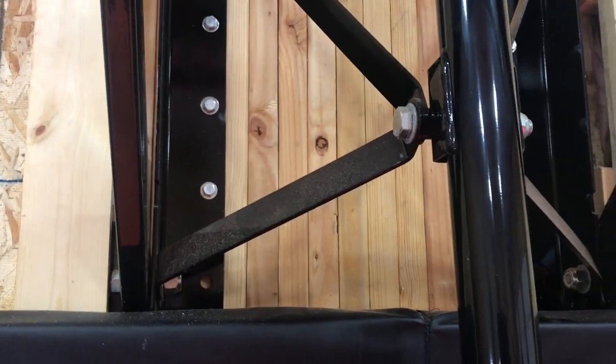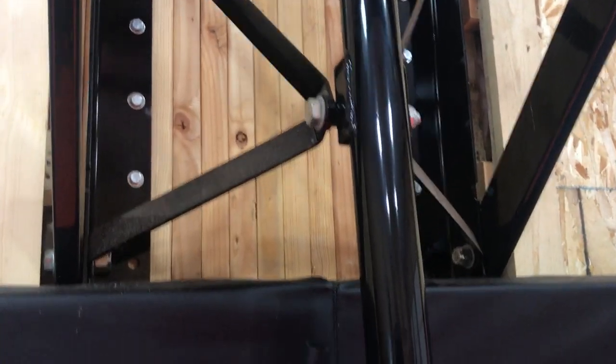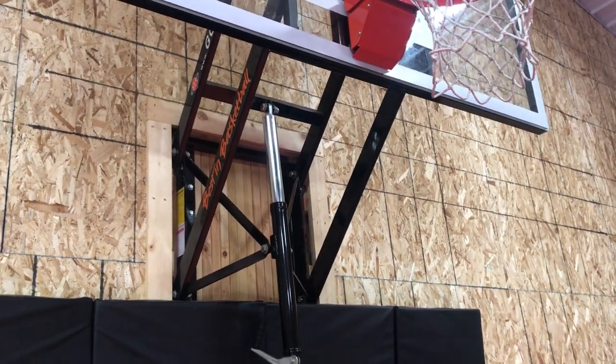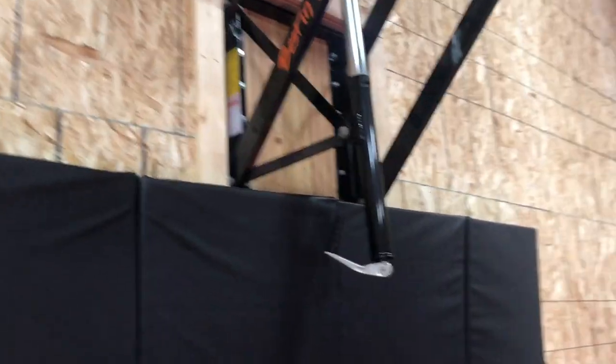When they finished the shed with all the particle board and everything, that really kept it from swaying side to side. Initially when I made the two-by-six sandwich, it would have some sway from left to right if you hit a shot, but after finishing it doesn't sway at all.